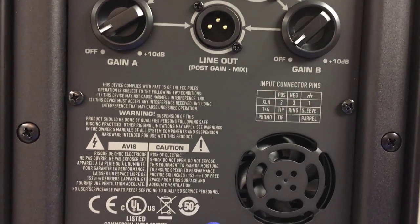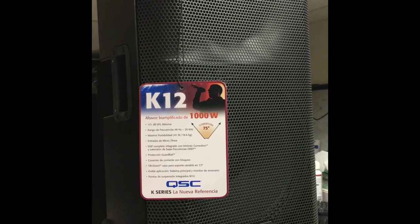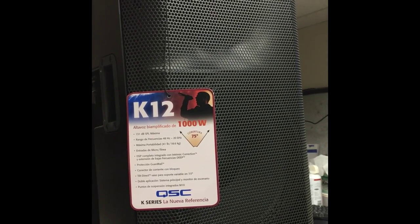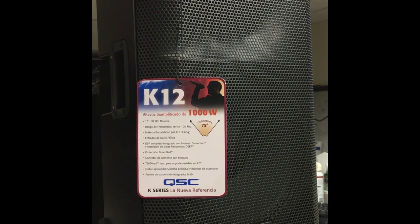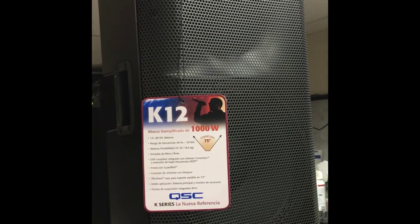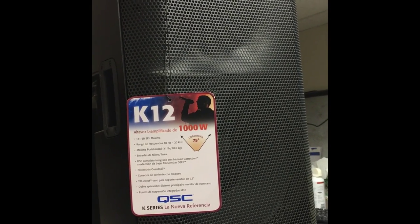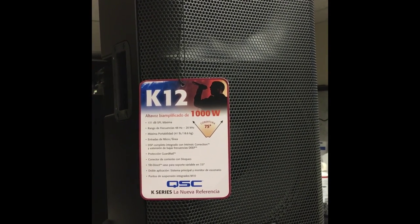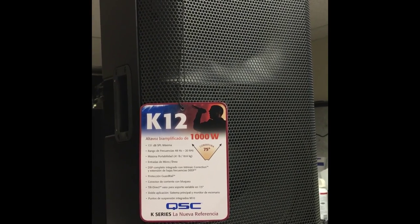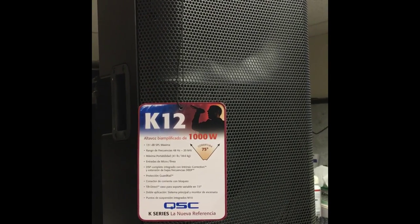Now that I'm finished with my overview of these three speakers, I will do a vocal test. Here is a test of the K12. Testing, one two... checking out the K12 to see how it sounds on vocals. It sounds pretty clean — you just have to make sure you set up the EQ right.